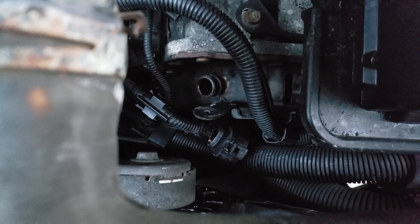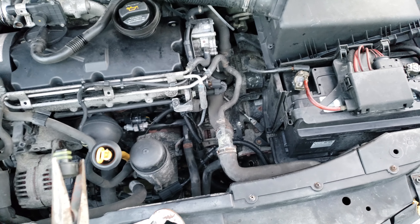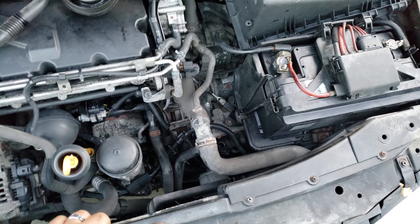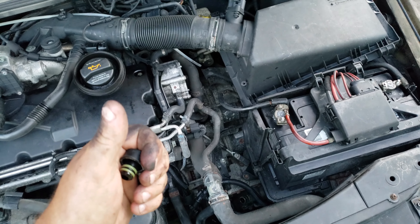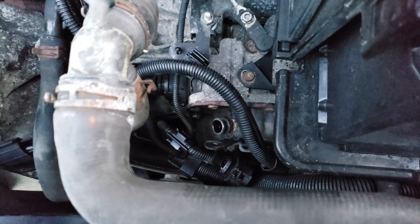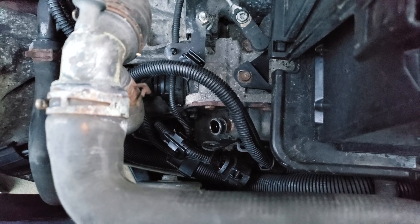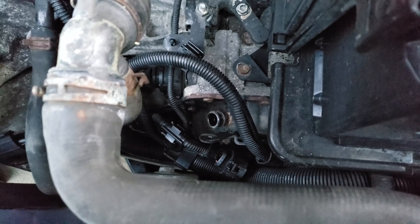I've read on chat forums that they removed the dipstick check because they're tired of people doing their own maintenance, overfilling it and destroying the transmission. But I had to figure out how to get fluid back in. Some people pump it up through the drain plug on the bottom — I'm not doing that. The method I found is to take a funnel down there and fill it up, then figure out how much came out. Mine's been leaking a while to the point where it barely moves.